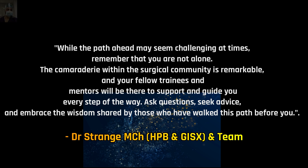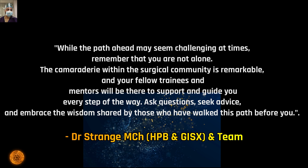Surgical training is full of hardships — tiring nights after nights, it's hard work. While the path ahead may seem challenging at times, remember that you are not alone. The camaraderie within the surgical community is remarkable, and your fellow trainees and mentors will be there to support and guide you at every step. Ask questions, seek advice, and embrace the wisdom shared by those who have walked this path before you.